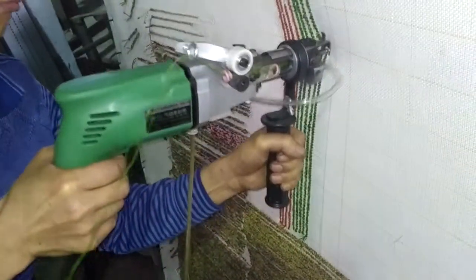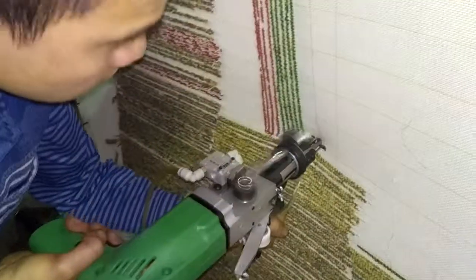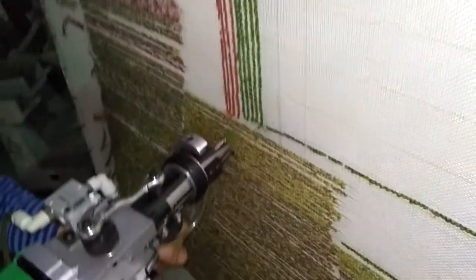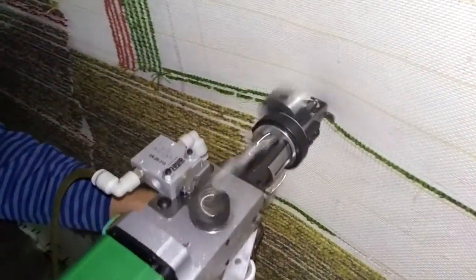I'm going to use the same type of tape to make sure that I can use it properly.